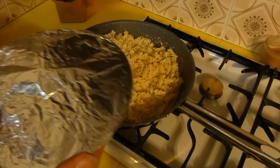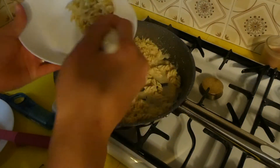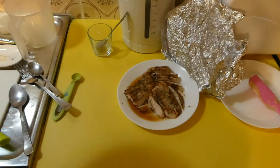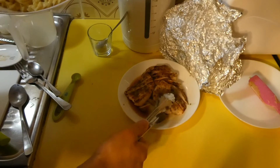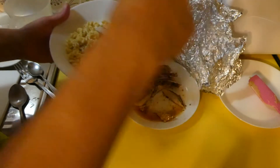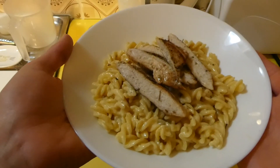The last thing I'm going to do is cut our chicken, set the table, and we're going to eat. I'm going to serve it in a bowl — you can serve it however you like. Here we have our sliced chicken. There it is — chicken alfredo pasta!